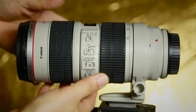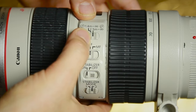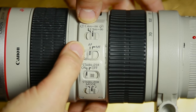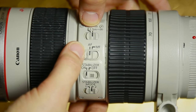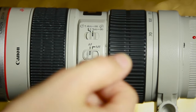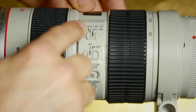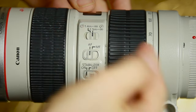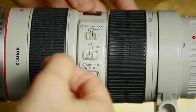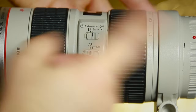This is the 70 to 200. The focusing range can be set to 1.4 meters to infinity or 2.5 meters to infinity. Most of the time you're going to have it at 2.5 meters for normal filming. The only time you'd use 1.4 is if you need to get really close. When autofocusing in manual focus mode, you can focus anywhere you want — it doesn't limit that.